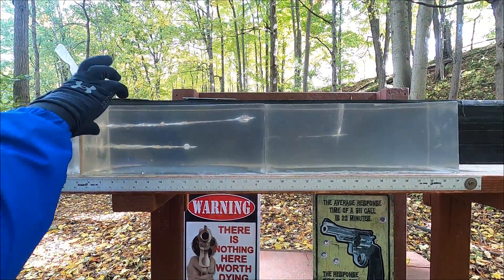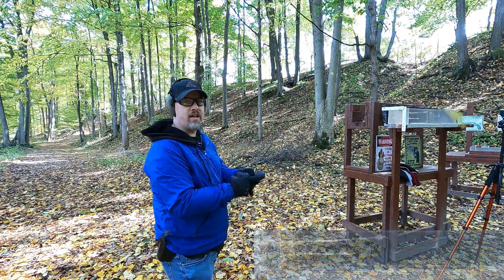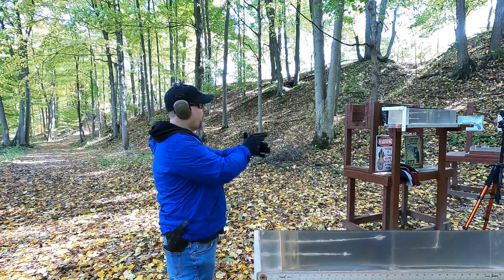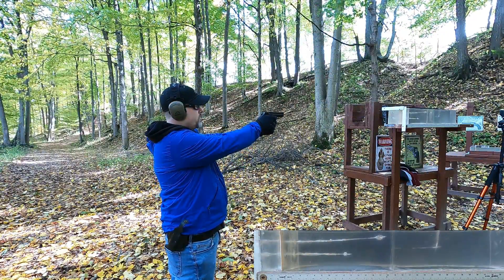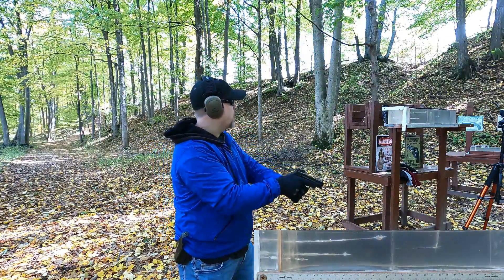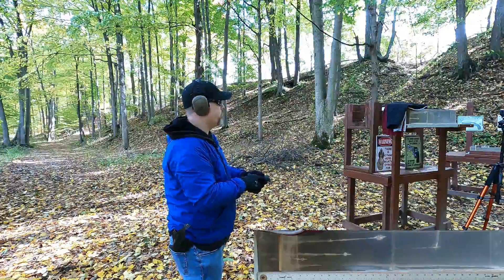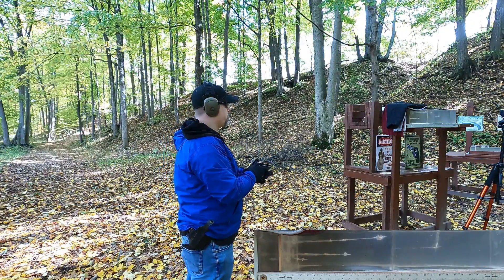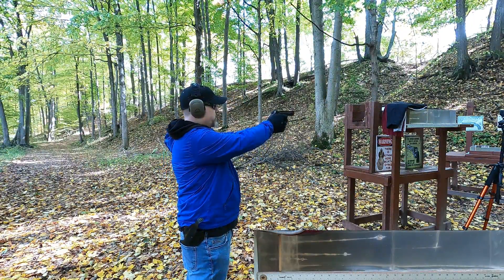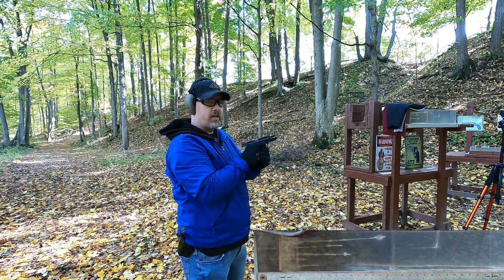Let's put in a fresh piece of MDF and try the same thing with our 380 ACP. Here's 380 ACP into plain gel with the rib simulation and no fabric — let's see what the Gold Dot does. Now let's put on the fabric. 380 ACP is a lot weaker cartridge, so I don't know what to expect.